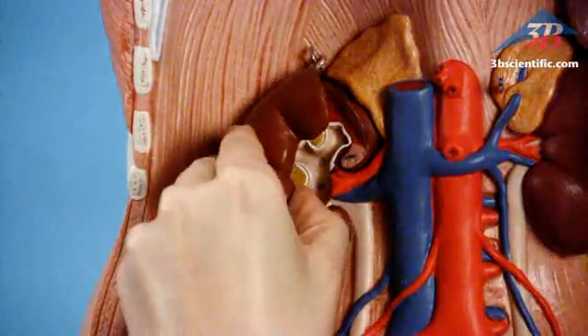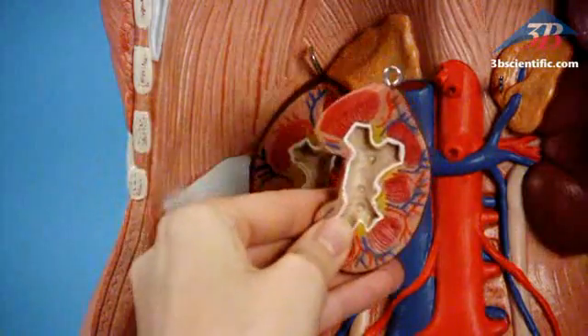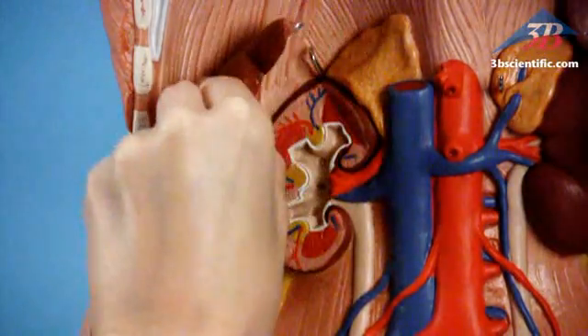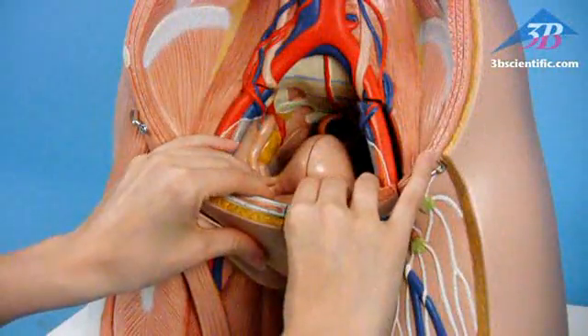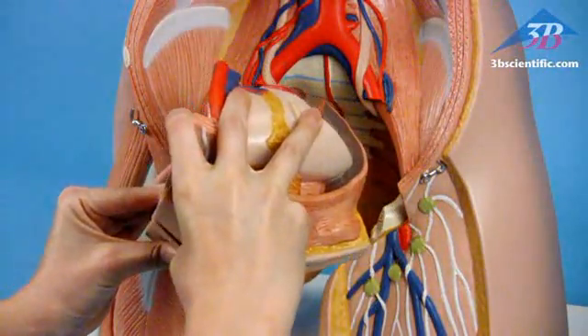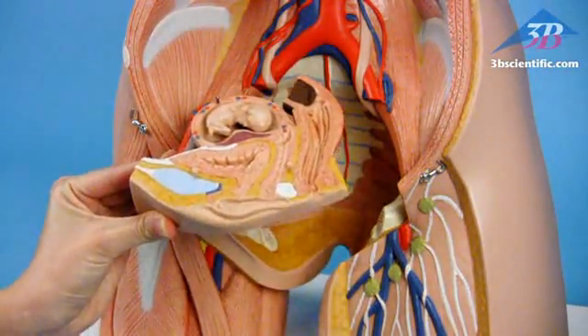Open the front kidney half to show the adrenal gland and renal and adrenal vessels. Exchangeable genital inserts include a four-part male and a three-part female with embryo.